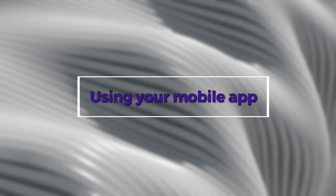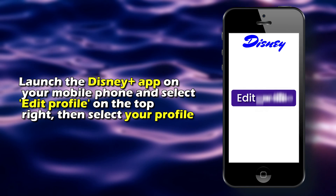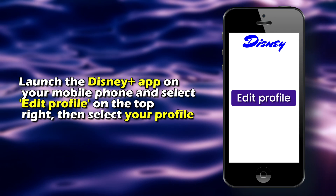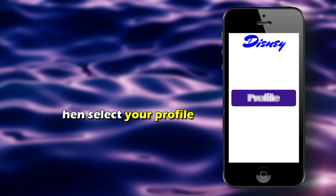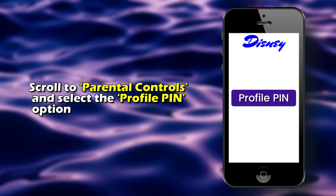Using your mobile app. Launch the Disney Plus app on your mobile phone and select Edit Profile on the top right, then select your profile. Scroll to Parental Controls and select the Profile PIN option.